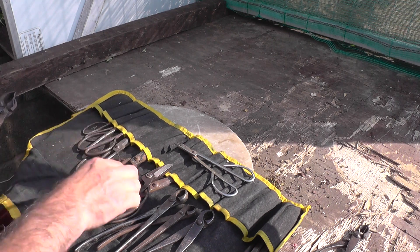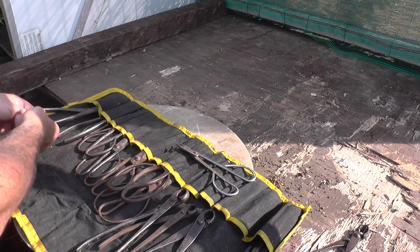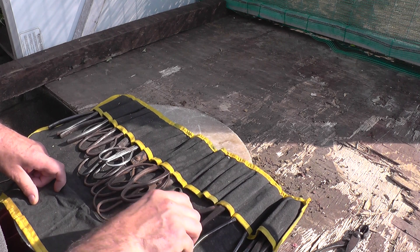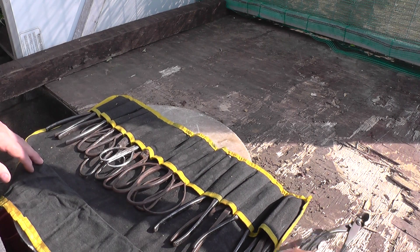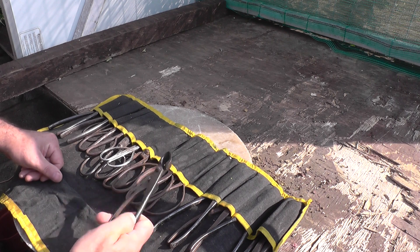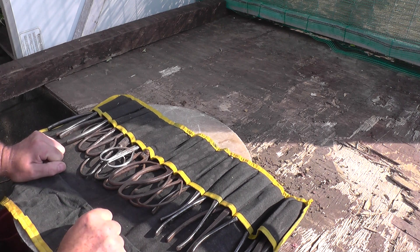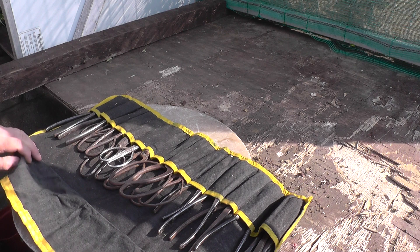What I use this old set of tools for these days is any new trees that come into the collection — whether I buy them or get them from the wild — because I don't know whether they've got any diseases on them. So any pruning I do I use this old set until I'm sure the trees are biologically sound. I don't want to use my new set of tools on new trees, get them contaminated, forget to clean them off, and then transfer a disease to another tree in my collection.